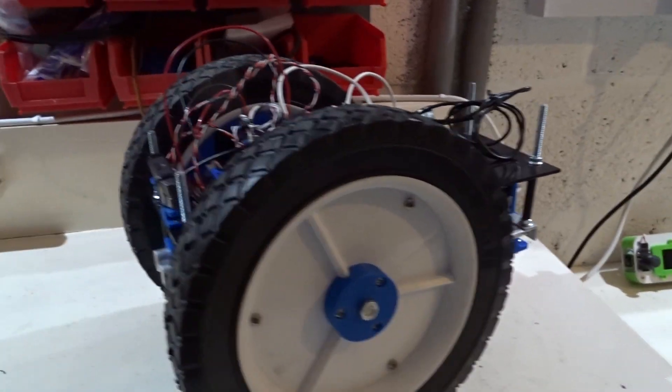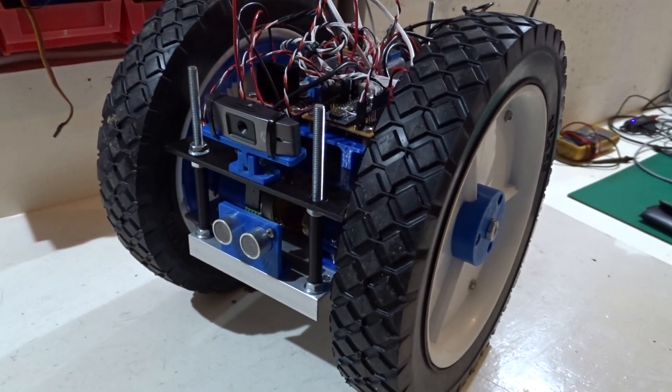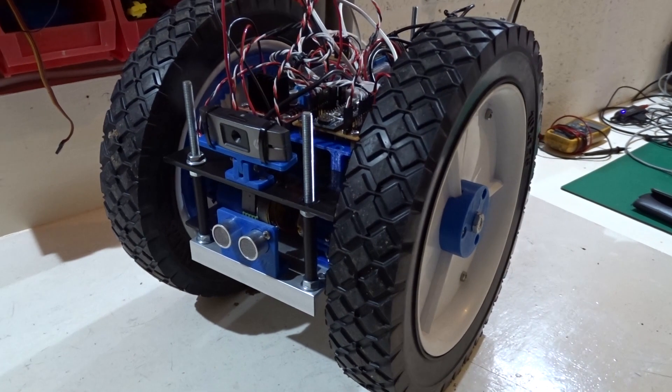I've driven this round the garden and it handles the terrain pretty well, so I need to come up with the next step in what I'm going to do with this.